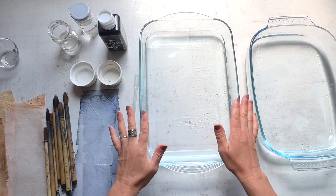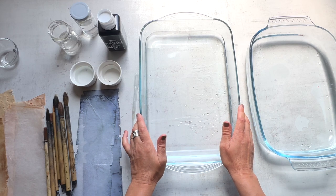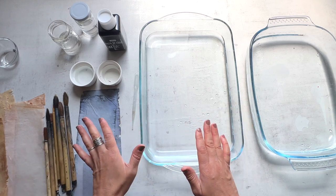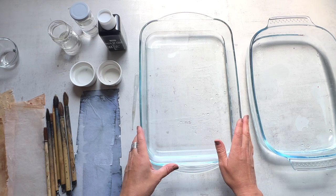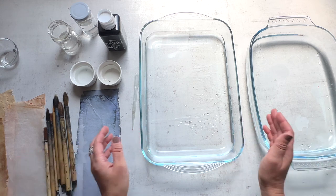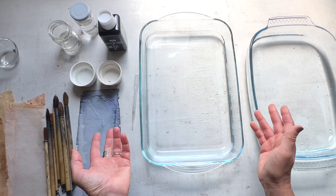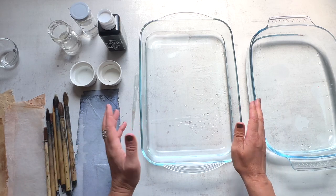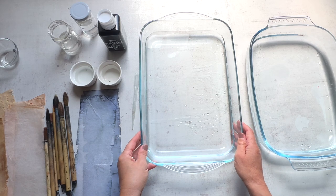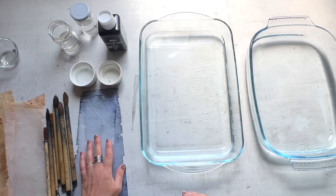You just need a few simple things. I would start out with a dish. I use a glass one. I find that it fits well with the size that I'm using for these A4 letter size papers. You can also use plastic trays. You can find something made specifically for suminagashi, but I just picked these up — they're cooking dishes I've had around. You might find something at the dollar store, and anything non-reactive like glass or plastic would work best.